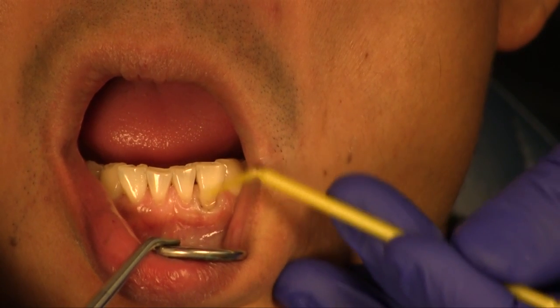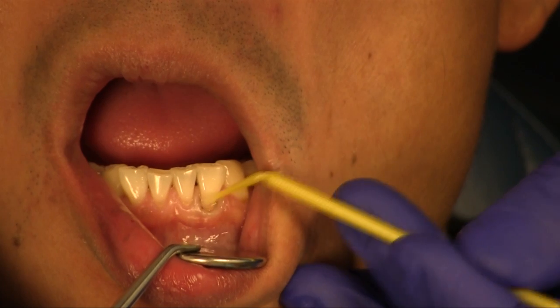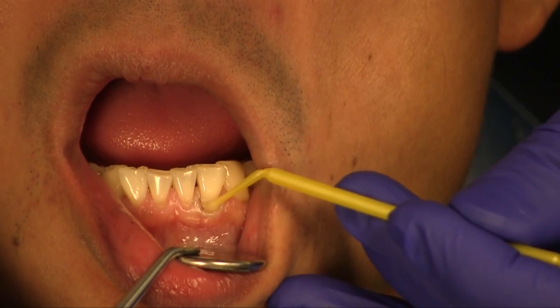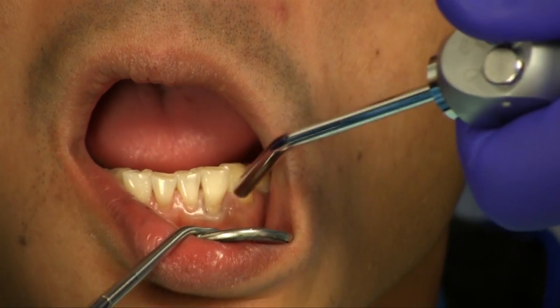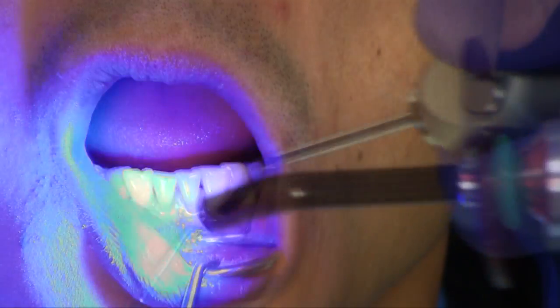After etching the enamel margins, two coats of All Bond Universal are applied to the preparation, followed by evaporation of the solvent with moderate air pressure and light curing.